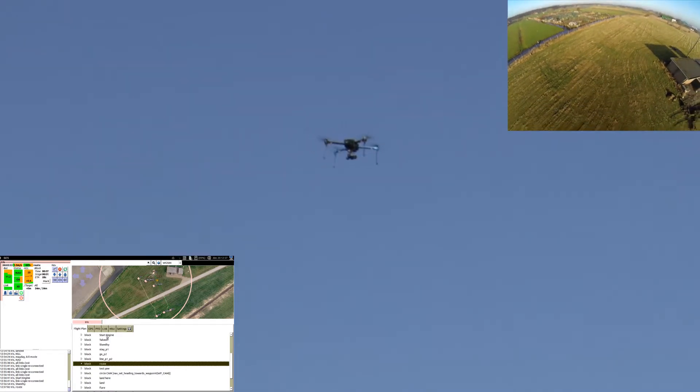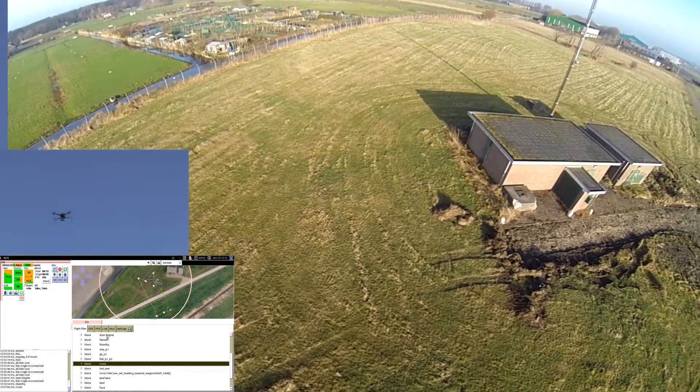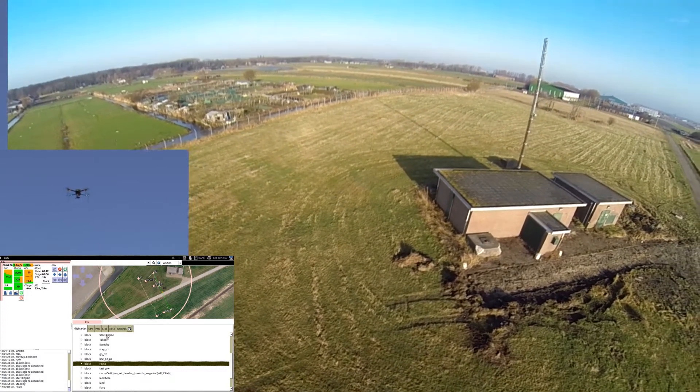If you have an Iris, you can try it today. And if you don't like it, you can always go back to the original APM or PX4 software.